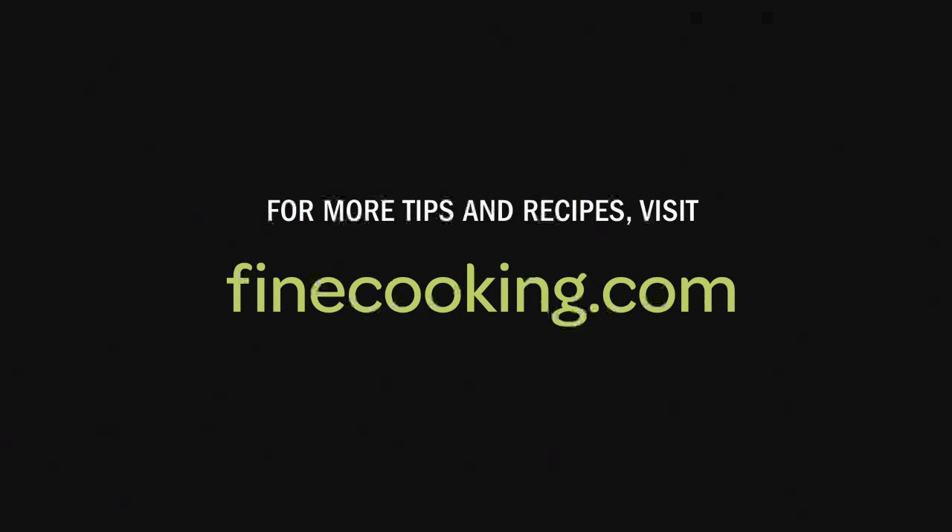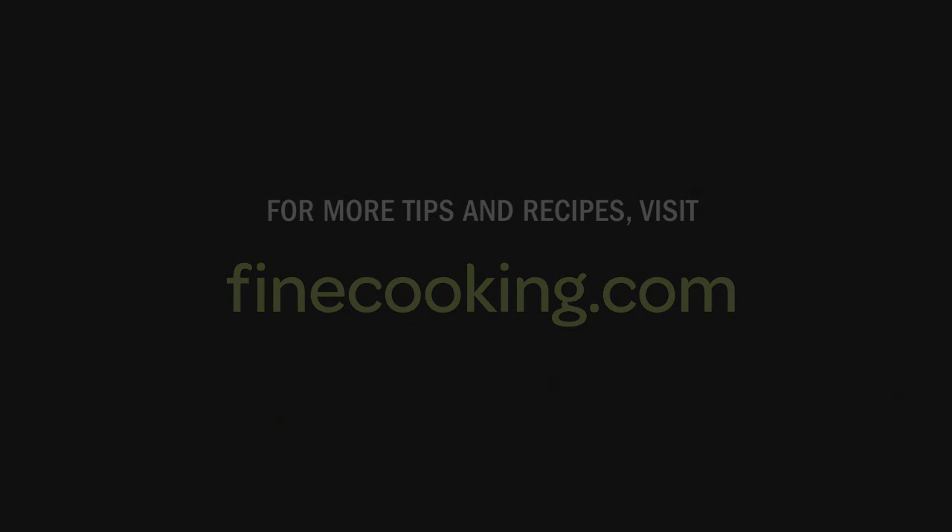Thanks, Don, for making our lives a lot easier. For more tips and recipes, visit FineCooking.com.